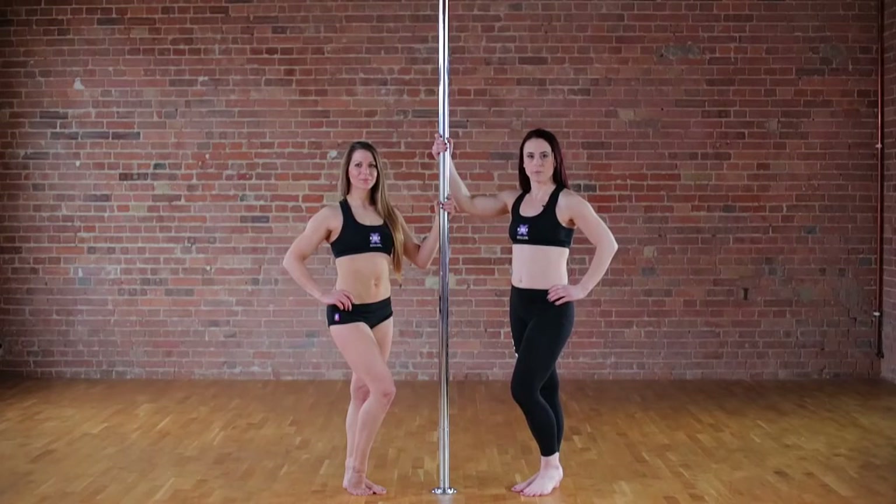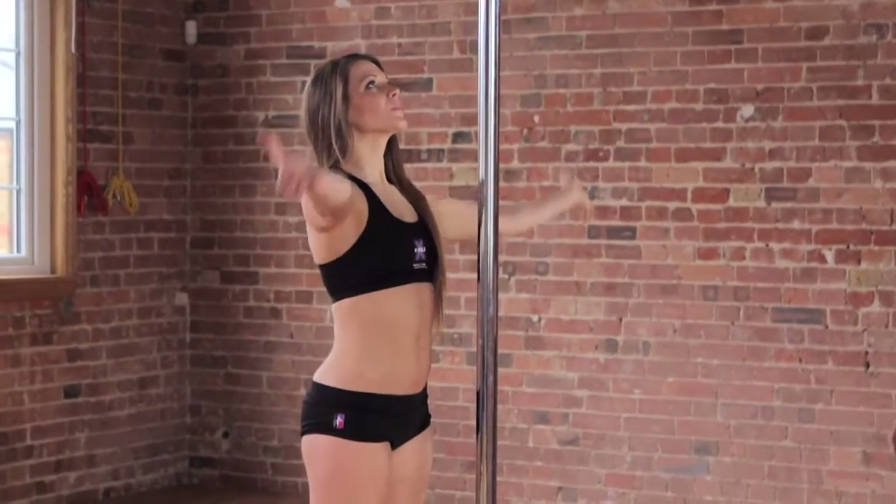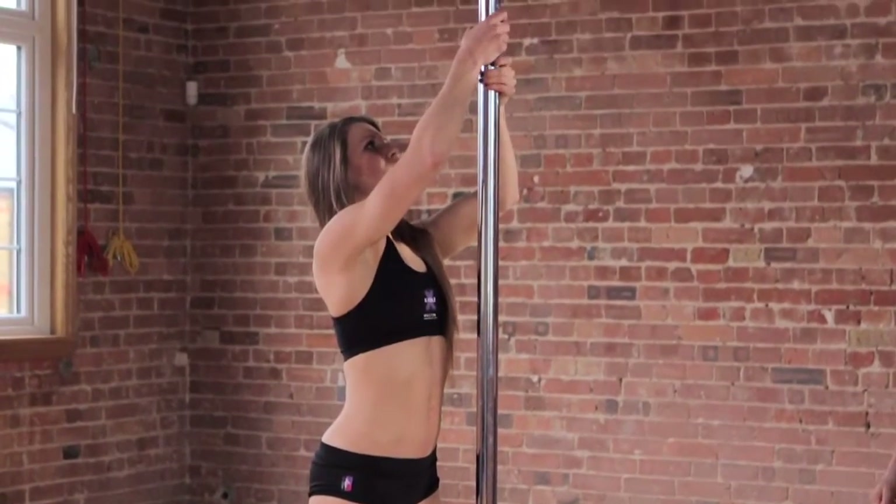The fifth and final thing we're going to learn is the pull-up sit. This is a great all-over-body workout. You need to stand behind your pole with both hands above your head in a double handshake grip.